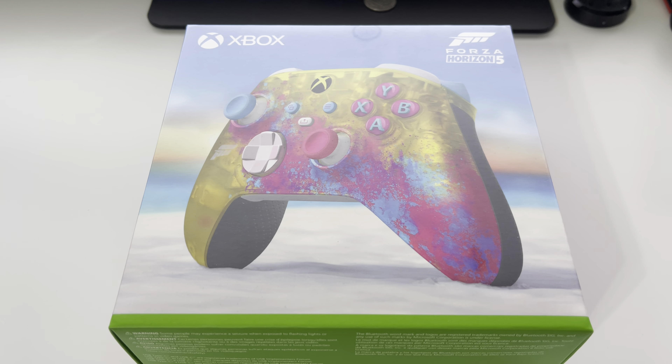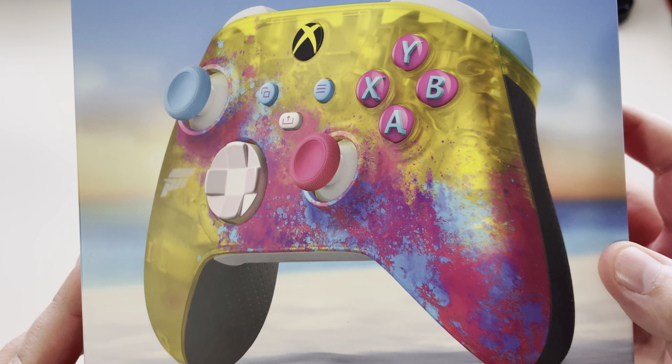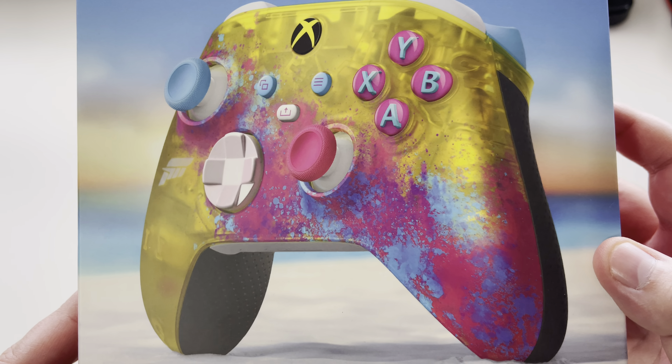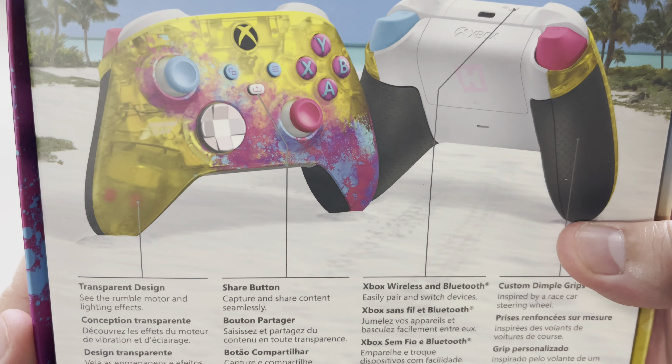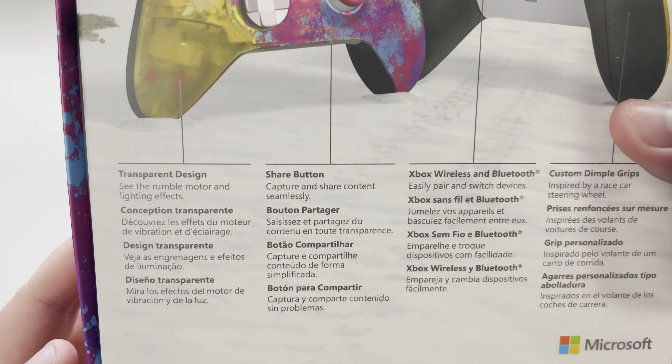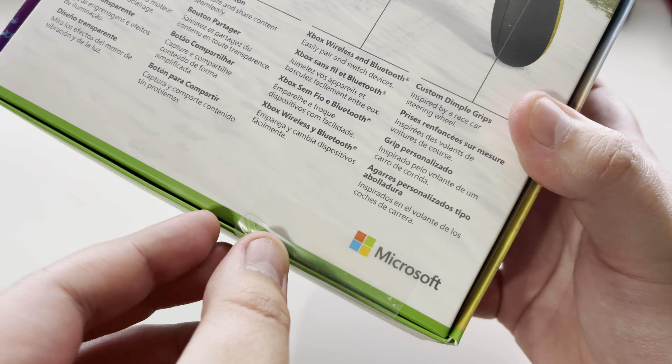Regardless, let's go ahead and take a quick look. The colors are very nice on this one — we got yellows, pinks, blues, grays. Here we go: transparent design, share button, Xbox wireless and Bluetooth, custom dimple grips if you like the dimples. All right, by Microsoft of course. We're gonna go ahead and pull the tab.